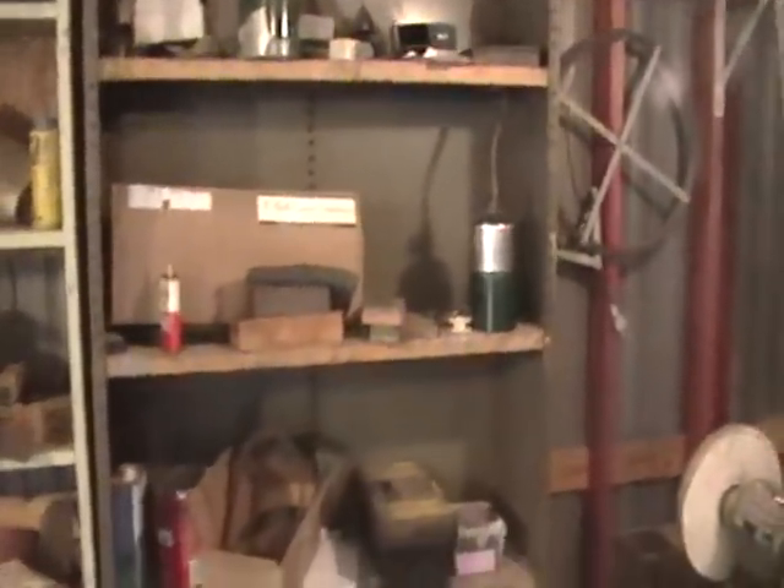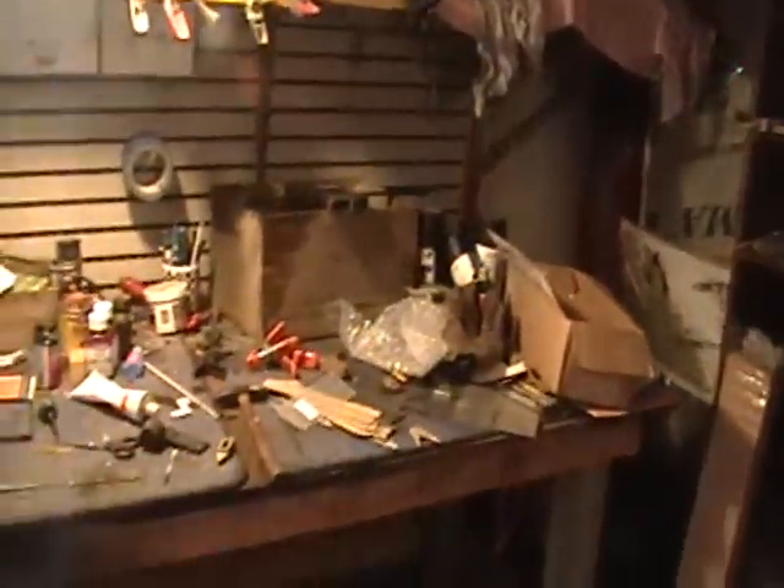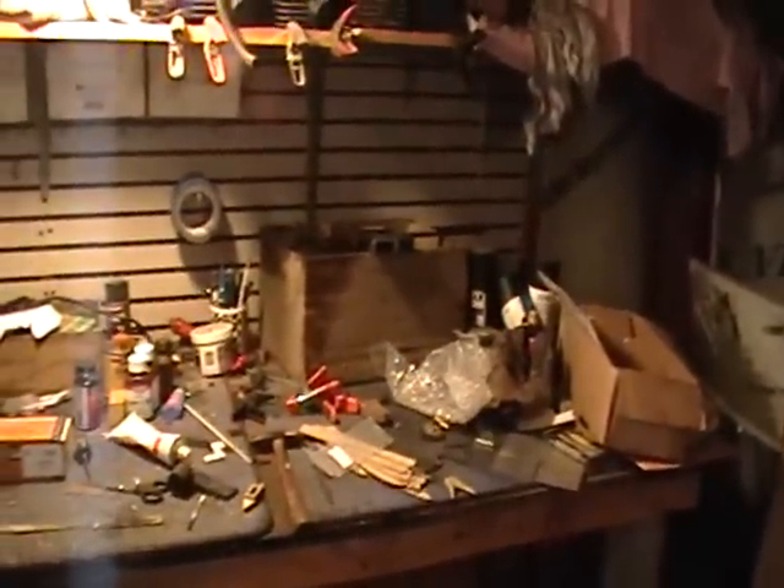Then I have shelves where I store my handle material, soldering material, sharpening equipment, tools and clamps. And over here is the main work table where I do my assembly.